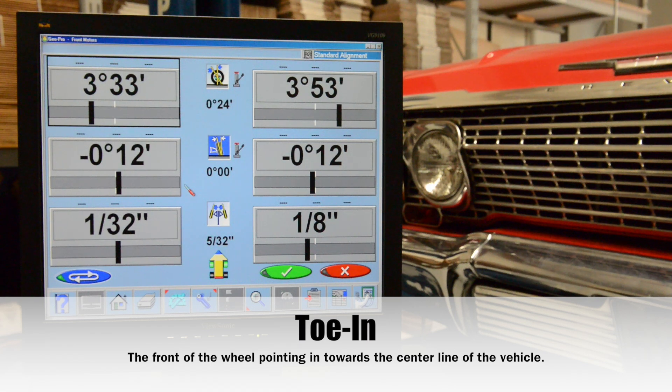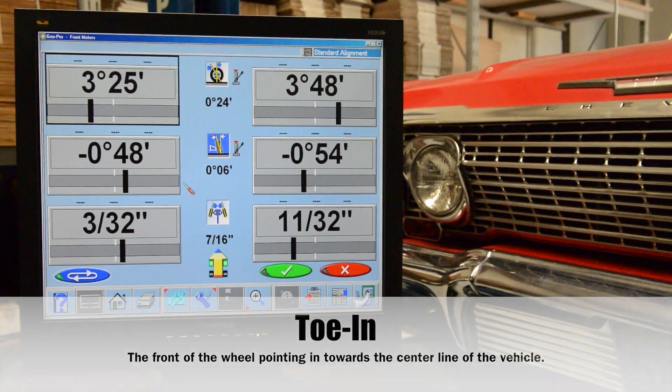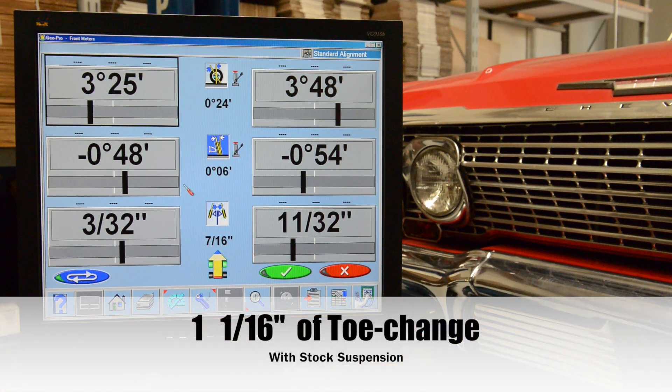Let's continue down for the other inch. We're going to toe in when the tire goes up into the fender — that's bump — and we're going to toe out when the tire comes out of the fender. When you add all this up over the four inches of travel, we actually have one and a sixteenth of an inch of total toe change.